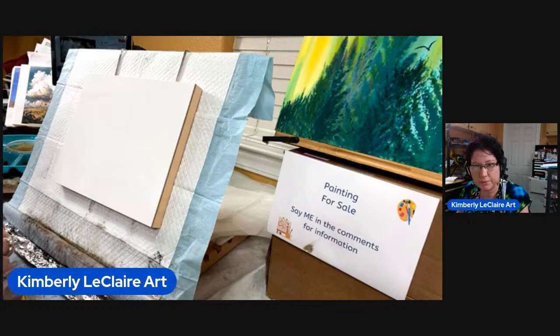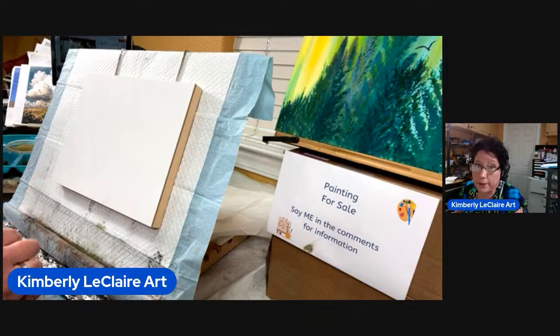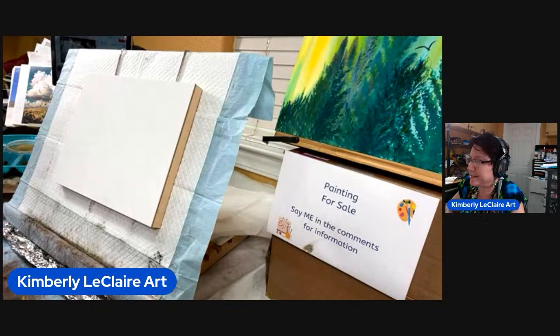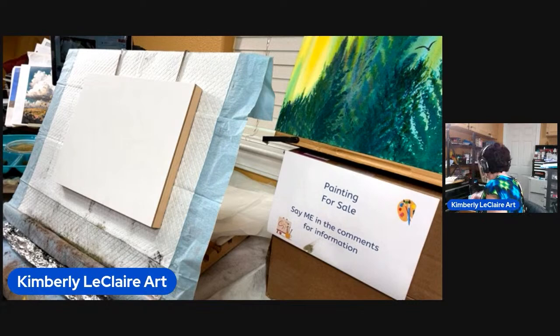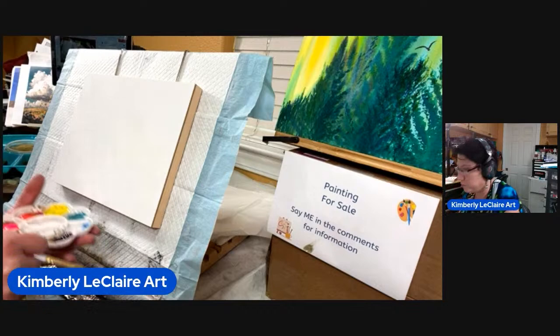I'm going to put it on with the paintbrush and try to really streak it. I don't remember exactly what I did the last time, so unfortunately I might repeat that. Starting with purple — pretty skies always have nice purples and pinks. I don't know if I have nearly enough of my stuff to paint this big a surface, but I'll pick it up carefully because I don't want to knock it over.